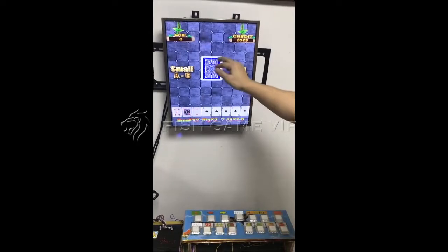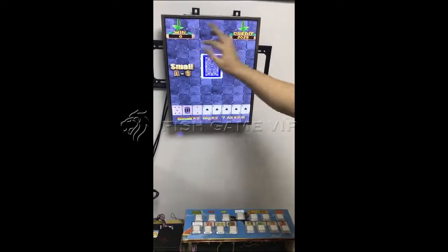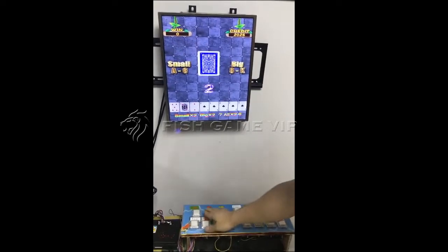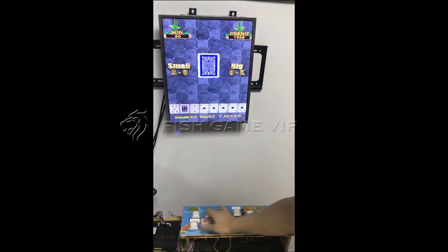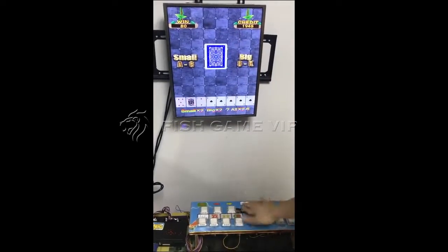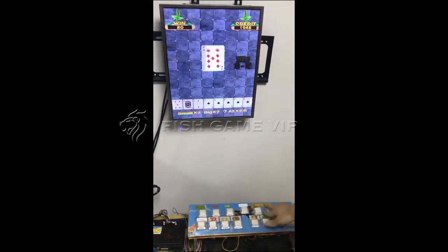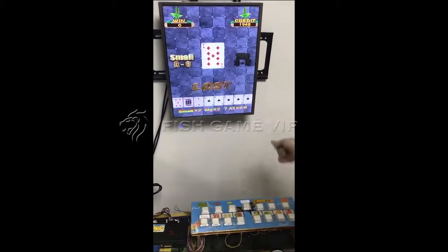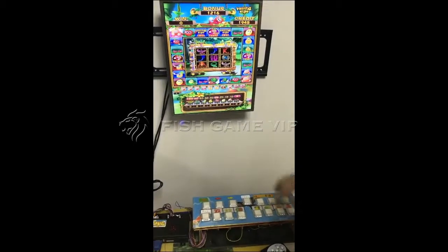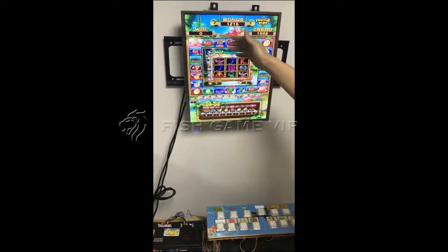So if you want to play this double game again, you can move your credit here using the buttons — move left. Okay, you can play the game again. Now let's go back to the main game.